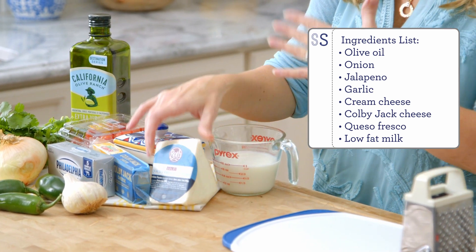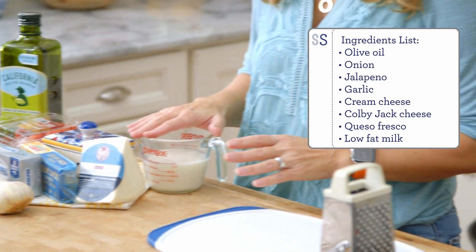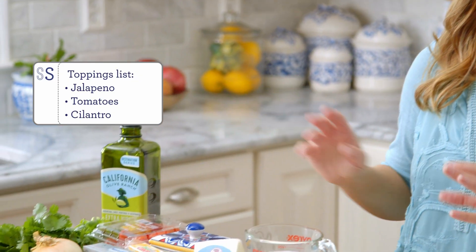And then queso fresco, just for the topping, just for a little texture. And then low-fat milk — because we're not trying to count calories here at all. I also like to top it with a little bit of chopped fresh tomato. You can add salt to it, just to give it a little punch of flavor, and that is it. That's all you need.